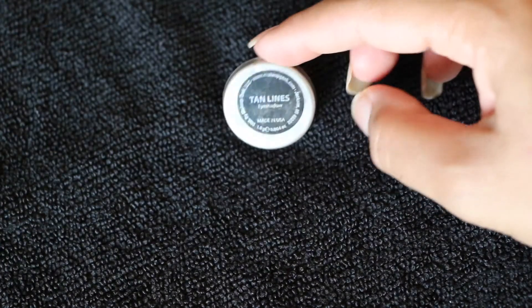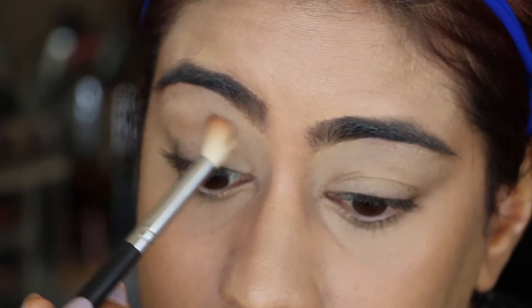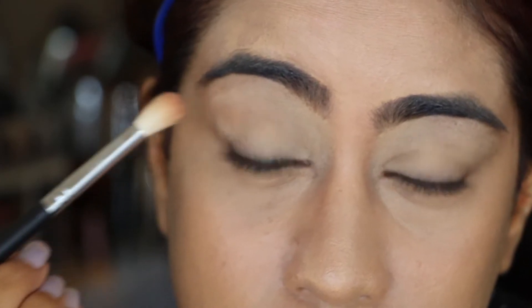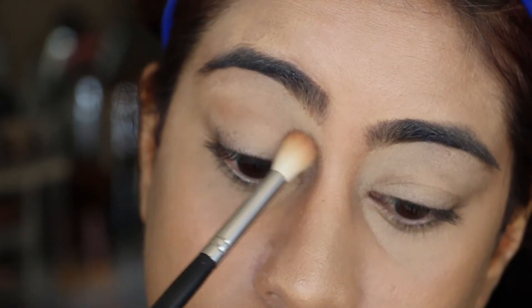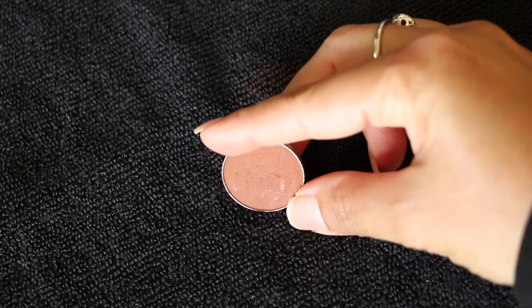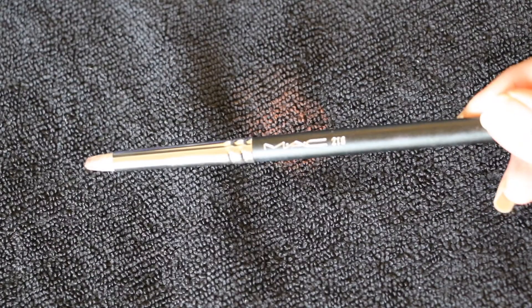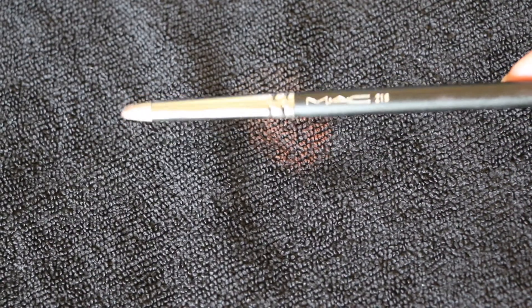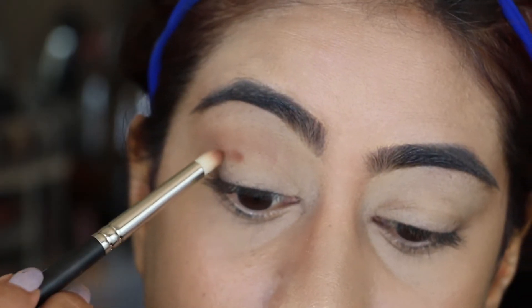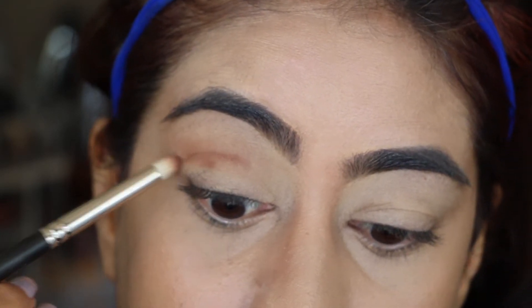Now I'm going to start transitioning the colors, starting with Makeup Geek's Tan Lines and placing the eyeshadow in my crease area. Then I'm going to take Cocoa Bear by Makeup Geek and use my pencil brush to draw a more defined line on my crease, carving it out.